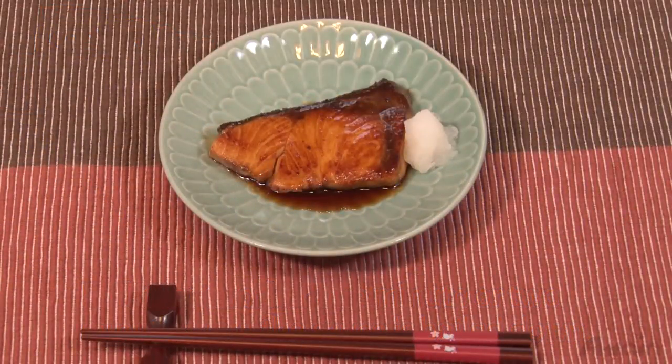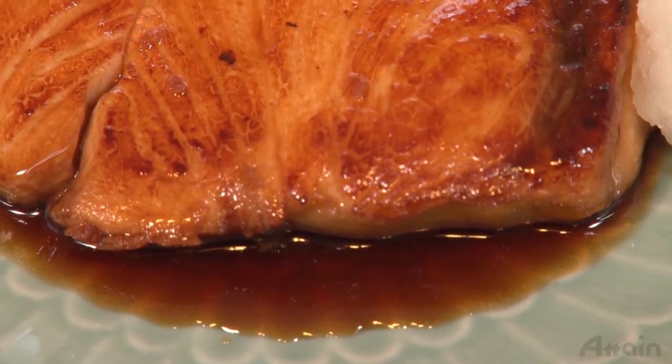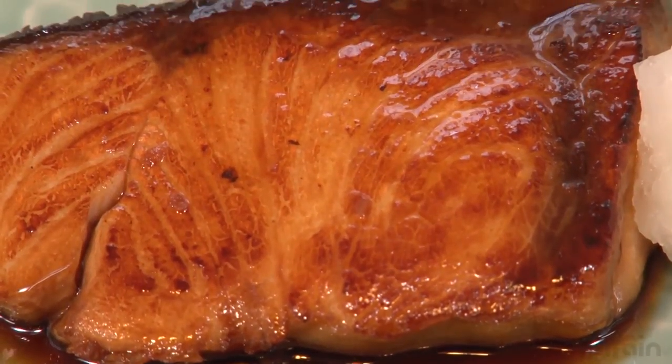Put the yellowtail on a plate and pour on the sauce. Finish it by adding some grated radish on top. By adding grated radish, it won't taste greasy despite the fish fat.